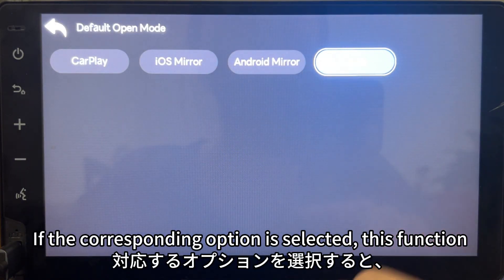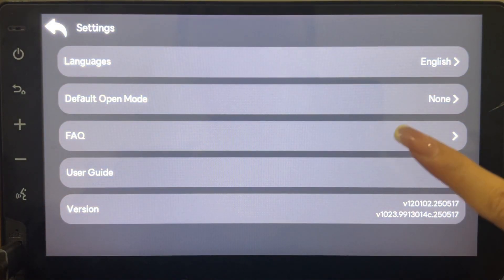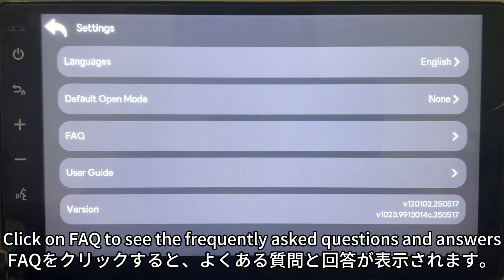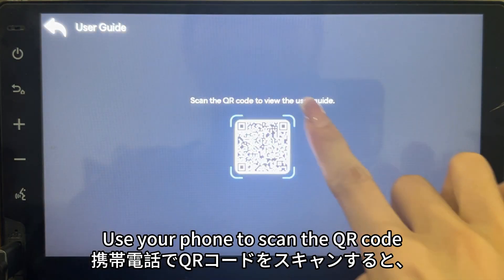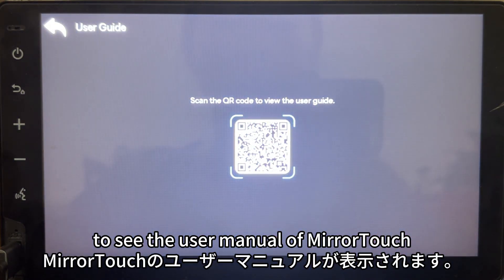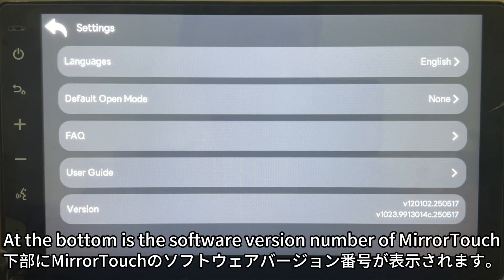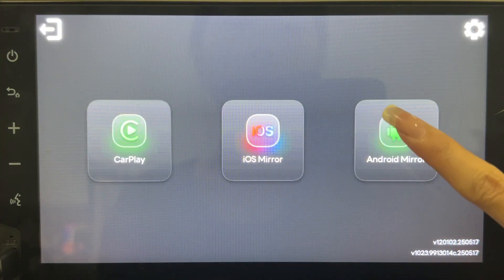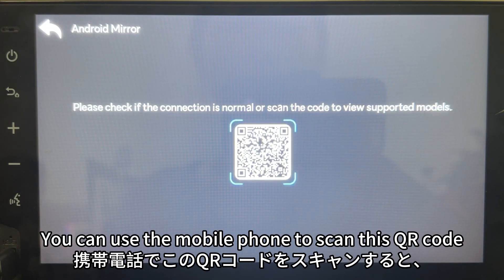If the corresponding option is selected, this function will be automatically entered when the device is turned on. Click on FAQ to see frequently asked questions and answers. Click on User Guide to see a QR code — scan it with your phone to view the user manual. At the bottom is the software version number of MiraTuck.